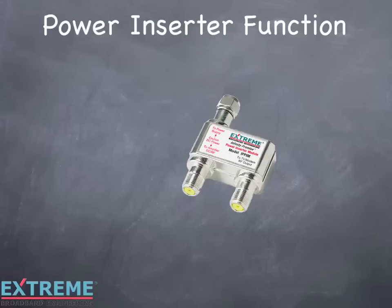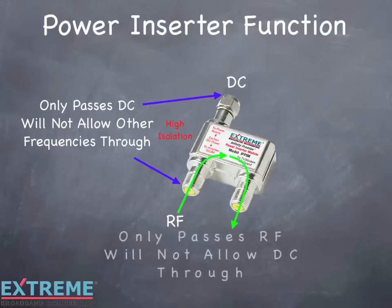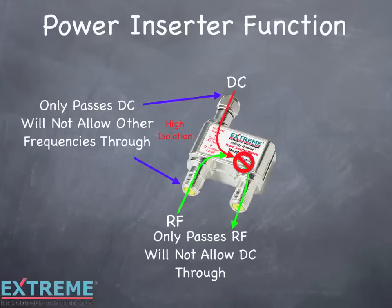The power inserter has three ports. One port is labeled 'To Power Supply.' This port is connected to the power pack and only passes DC. The port labeled 'To Amplifier DC/RF' is connected to the cable going to the amplifier and passes both DC and RF. The port labeled 'To TV/Modem RF Output' is connected to the end consumer device, such as the set-top box or modem, and only passes RF. The path between the 'To Power Supply' port and the 'To Amplifier DC/RF' port only passes DC — this path has high isolation and will block all other frequencies. The path between the 'To Amplifier DC/RF' port and the 'To TV/Modem RF Output' port will only pass RF and will not allow DC to pass through. This port has very low insertion loss to RF and loses less than 1 dB.